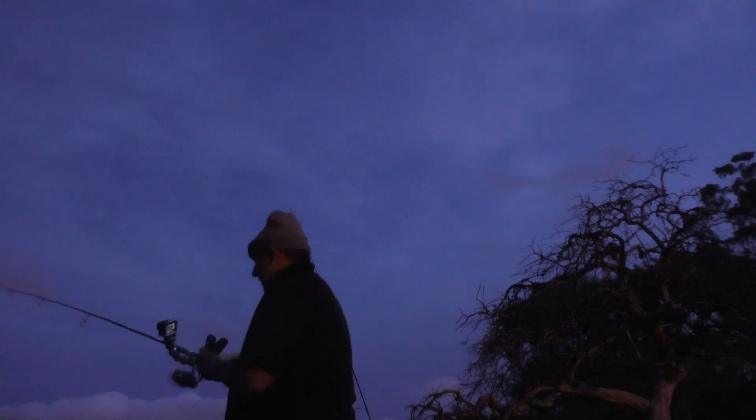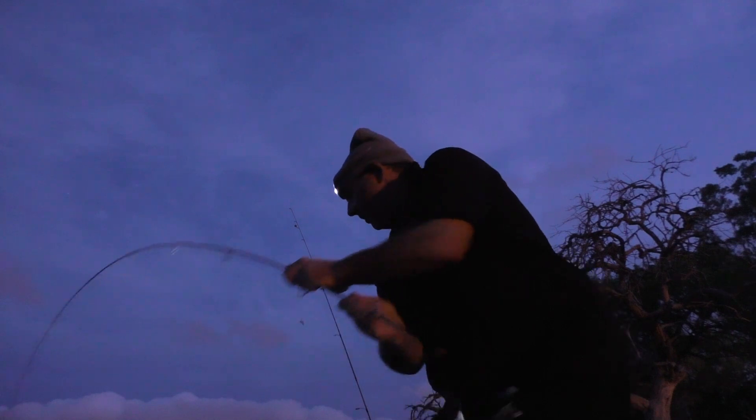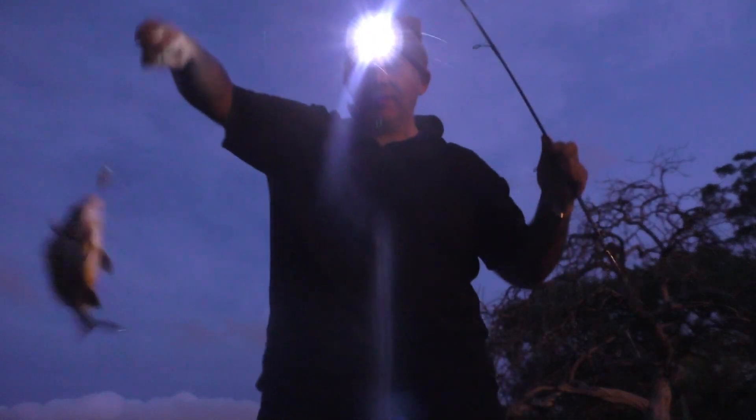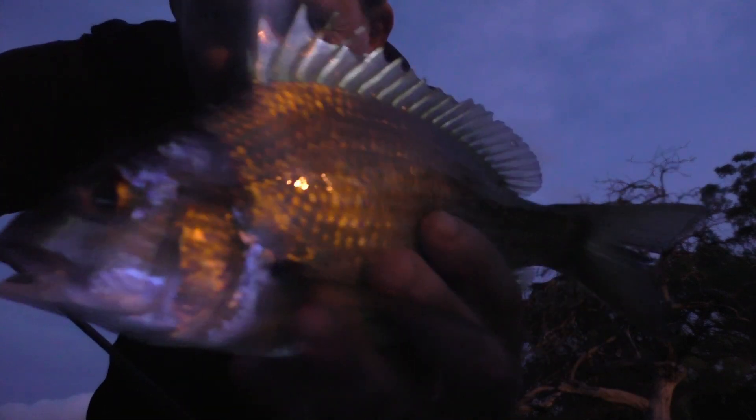Another one! Oh yeah. So I've been fishing on hard bodies and it's actually been really good for me tonight. That's three, and that one there is a similar size to the one before. I'm just going to quickly release him so he can live another day. Fantastic.